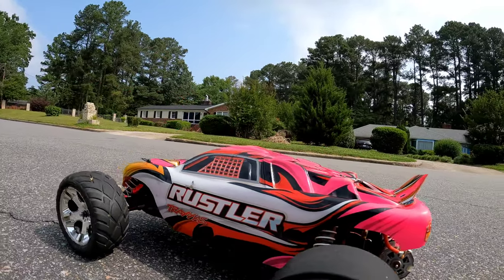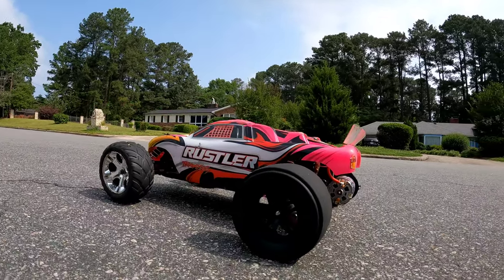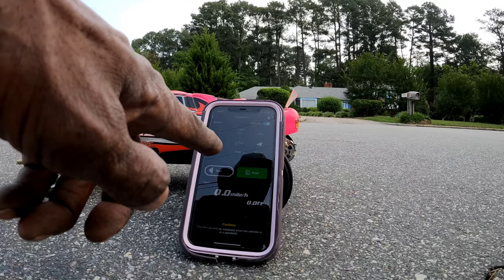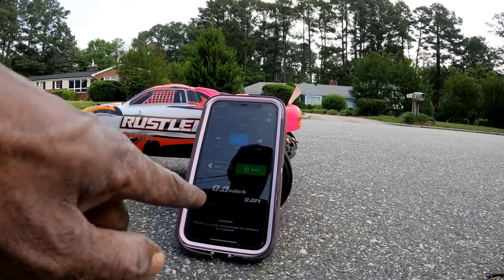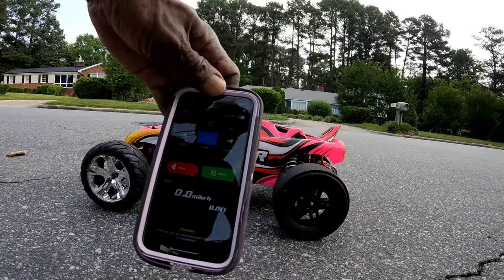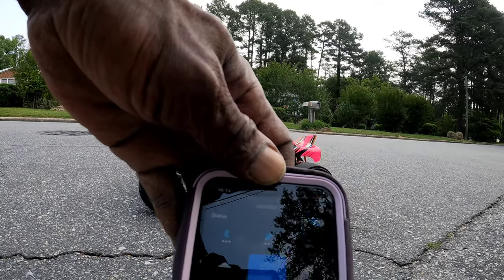We are going to run this thing on 2S and see what kind of speeds we get out of it. The tires may need to be glued because they did pop off running this thing on 3S. We have the GNS analyzer installed inside of the Traxxas Rustler. We got 12 satellites. Let's go ahead and get a speed run and see what kind of speeds we can get out of this thing.